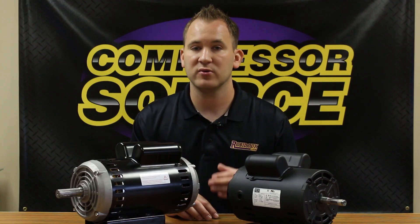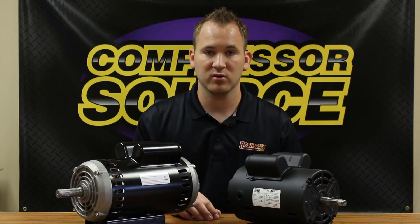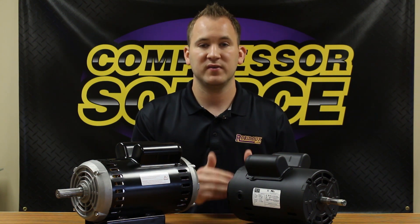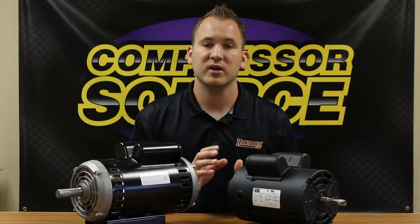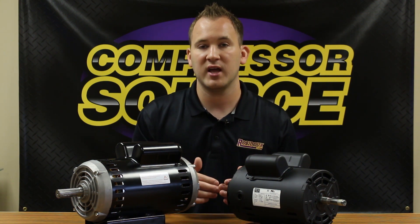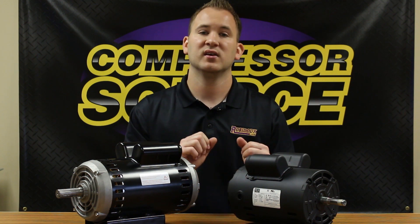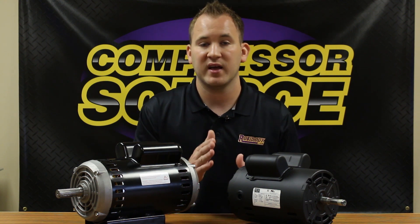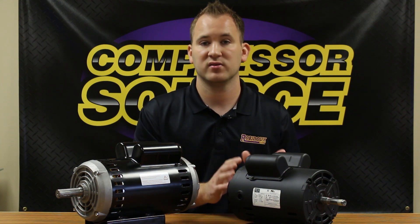It's always best to double check the shaft diameter that we list on our website and the shaft diameter on your motor, because on certain motors — especially in 56 frame — you can have a 56 frame motor that has a 5/8 or a 7/8 inch diameter shaft. But if it's 7/8, it's always going to have a letter like H or Z behind the frame designating that it's a different size. A lot of people just see the 56 and buy a generic 56 frame motor, then get it delivered and it has the wrong shaft size. So especially in 56 frame, I recommend measuring the diameter of the shaft.